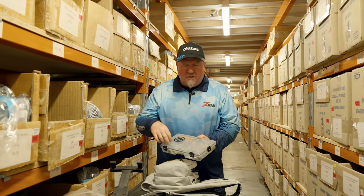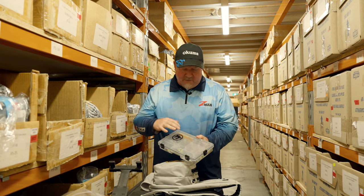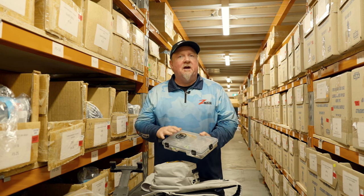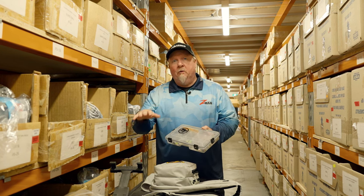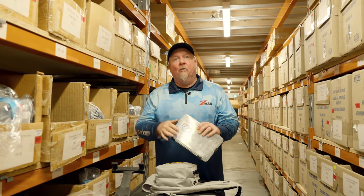I've got a selection of jig heads to suit those Slim Swims and other plastics, a couple of TT vortex spinner baits, some spin tricks, a few blades — just some bits and pieces that cover our bass from really shallow water into a few of those deeper holes in the river, and we're ready to go get out there and hit the water.